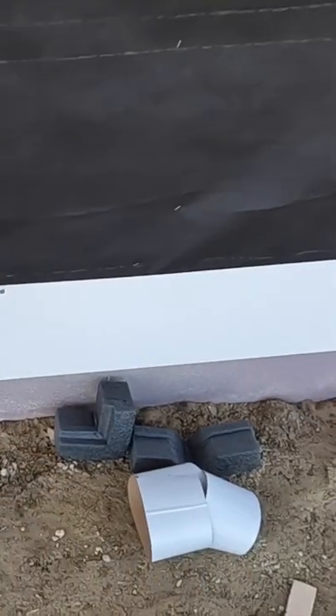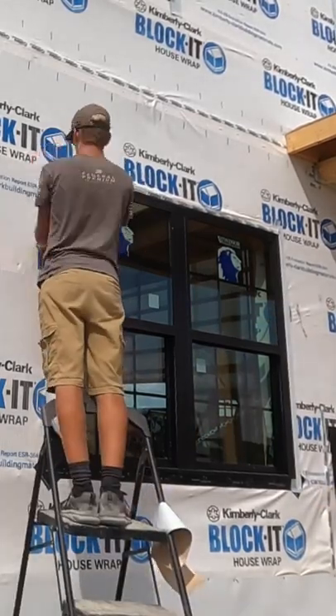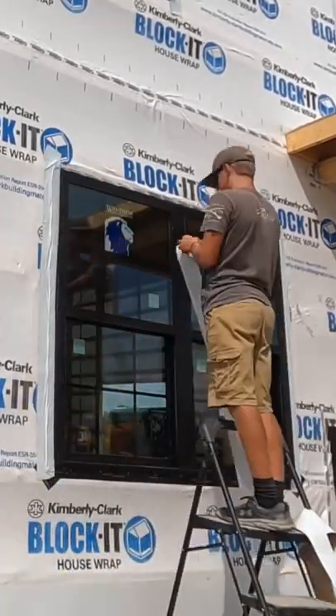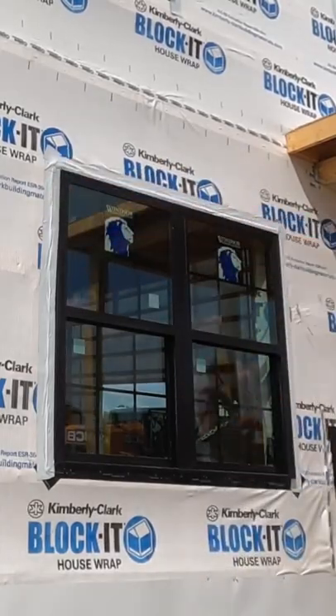Without ever getting behind the house wrap. This one's been taped — you can see the two pieces of window tape go up the sides and then the top one overlaps. You've got to think like water: as water runs down, you want to start at the bottom and work your way up, so put your window tape on the sides first and then across the top.